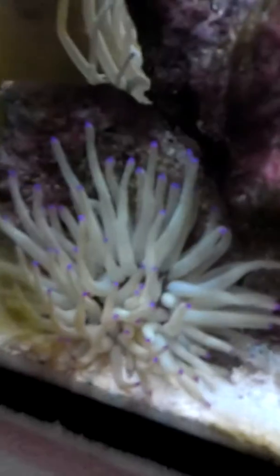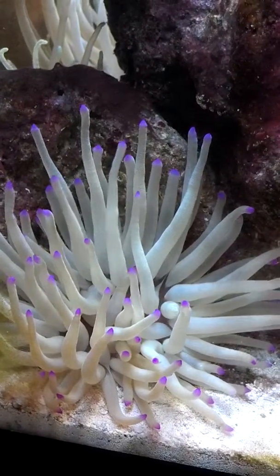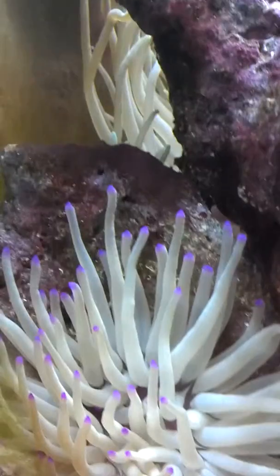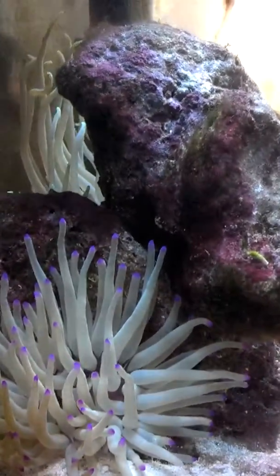Basically one new coral and the anemone, so I'll start with the anemone. This is another condi anemone but it's pink — or purple-pink tip, whatever you want to call it. It's doing good so far; it's attached to that rock. Personally, I do not like these anemones — I just don't really like the look of them and they take up so much space, and my dad just keeps buying them, keeps coming home with anemones.